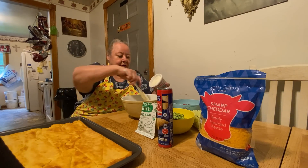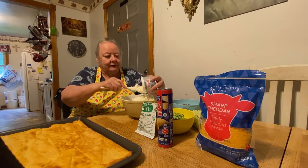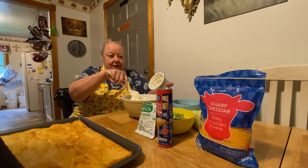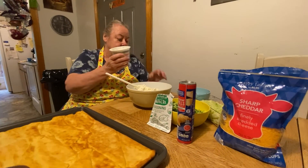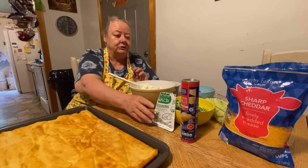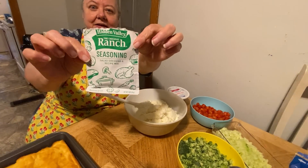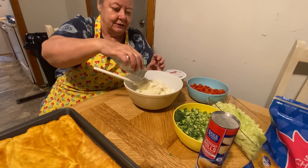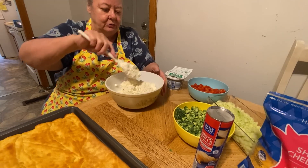Take this and dip all this in here like this — just lay it there for a minute. Put all this in there. Now you could use cream cheese, the block, but you have to set it out and let it thaw and be soft. Or you can get this whipped cream cheese. All you do is just sprinkle this ranch dressing in it. One packet will do it, because it's kind of strong. And you just stir it around real good.